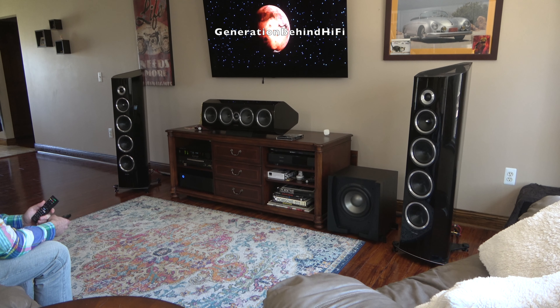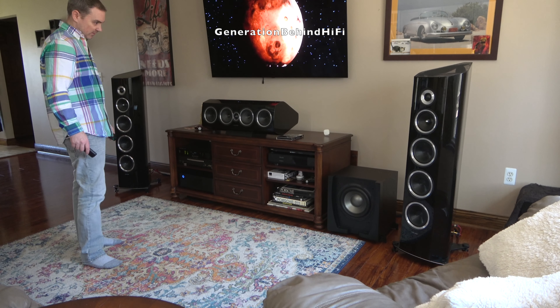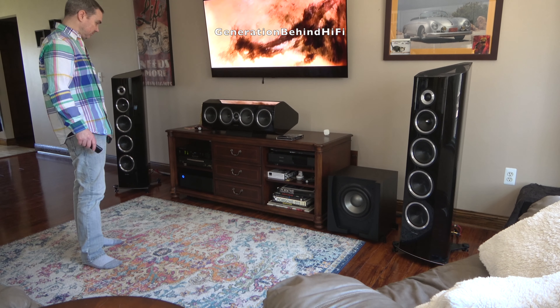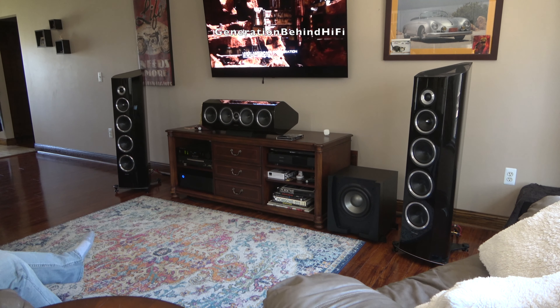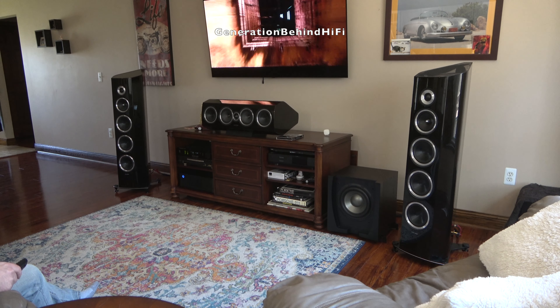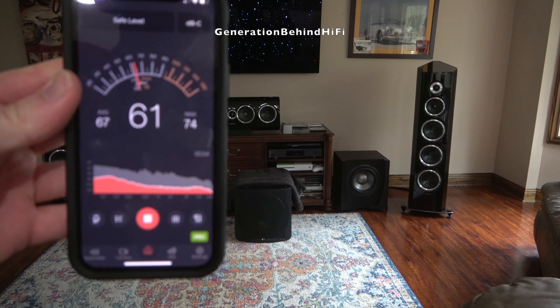At $189, the JBL 550P subwoofer offers the biggest bang for the buck I have ever seen in this hobby. It offers good sound quality, great bass for its price point, and extraordinary excursion for such an affordable subwoofer. I would have no problems recommending this to friends and family just starting out. Look for my review video on the JBL 550P in the coming months, where I put it through its paces in both sound quality and SPL. So long, and happy listening!